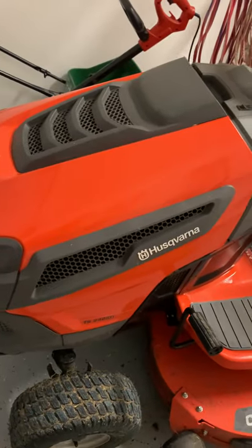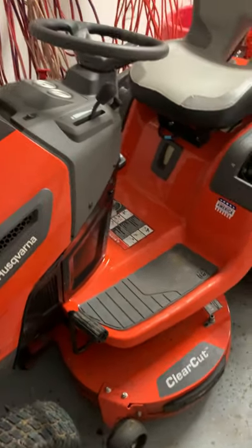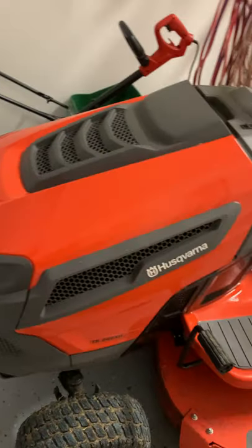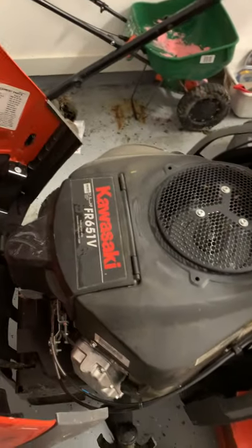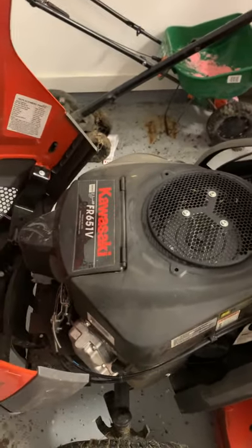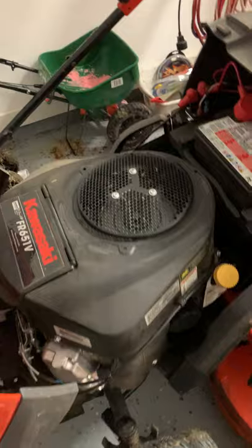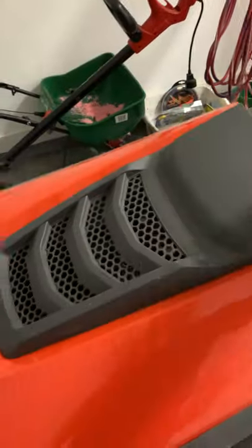I went through a lot of research on this. I had Cub Cadet on the view, I had the John Deere — all of them just had horrible reviews, and I looked at the motors and never even heard of some of these companies. I went with this one because of the Kawasaki motor. The Kawasaki motor is on Ariens, it's on Kubota — that was the mower I wanted, but I cannot spend $8,000. I spent a little over $3,000 for this one.